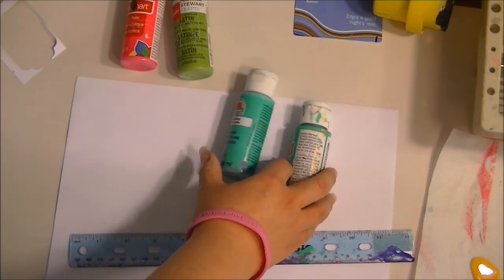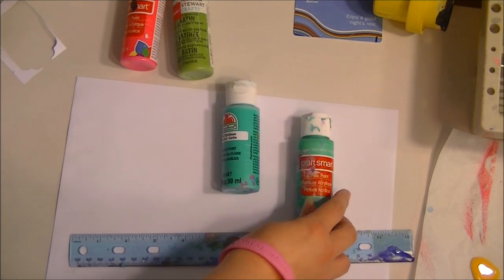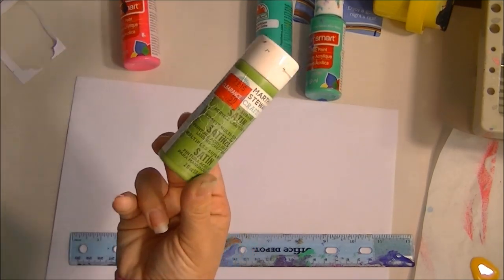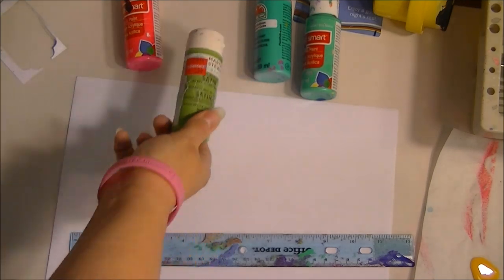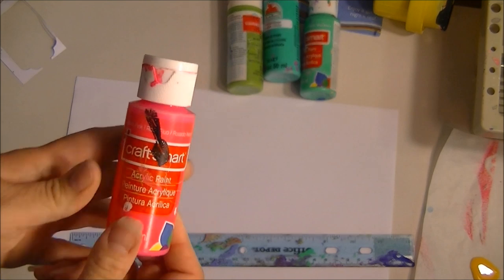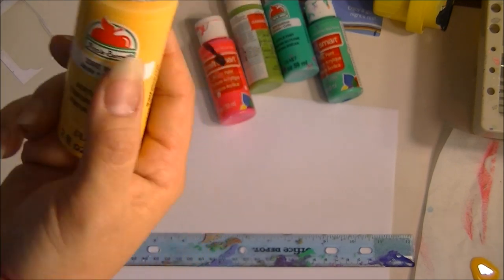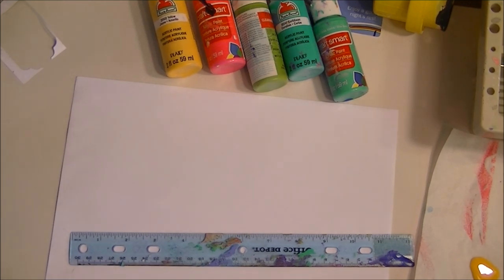We're going to need some paint. I'll be using my favorite colors: Caribbean Apple Barrel, Ocean Breeze CraftSmart, Martha Stewart's Spring Pasture, neon pink CraftSmart, yellow Apple Barrel paints, and then of course just your basic white and black.